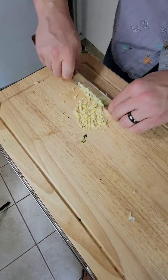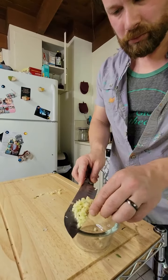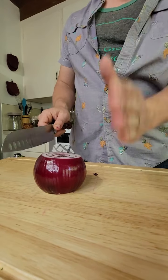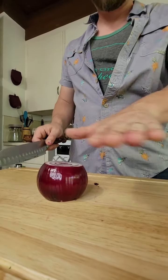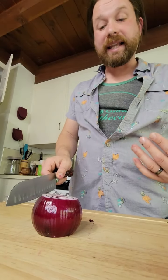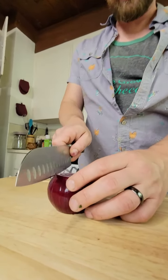You want to know that it's there. The cells in an onion are this way, not this way. So if you cut with the cells, you cry less. So always start that way.